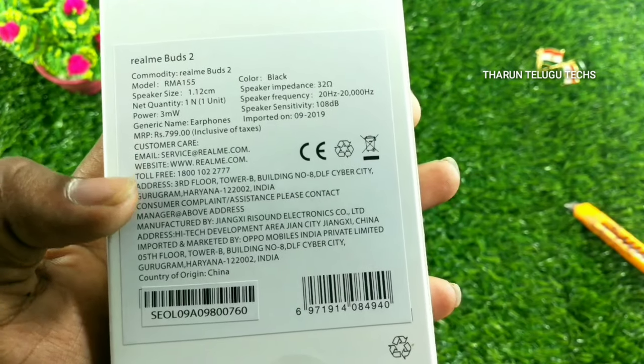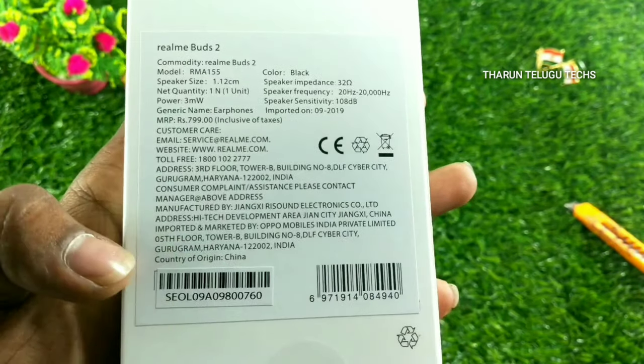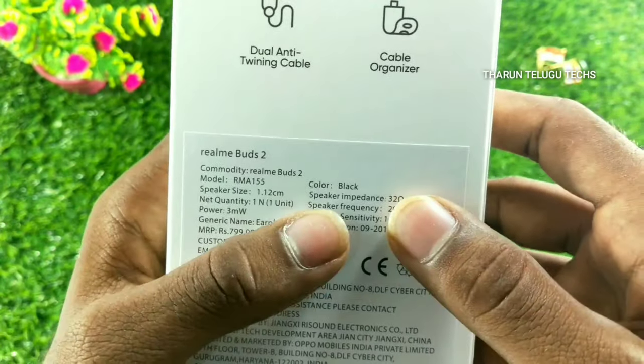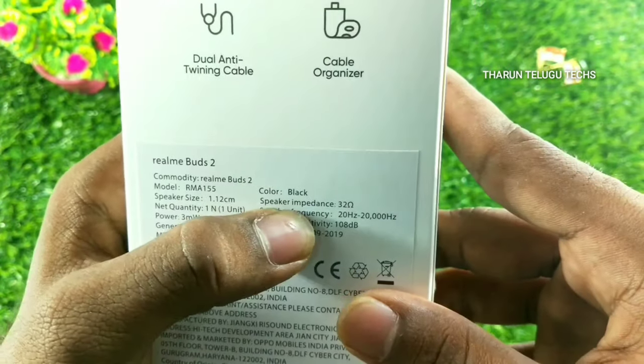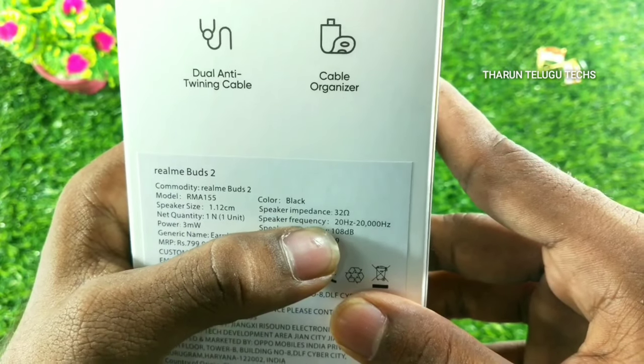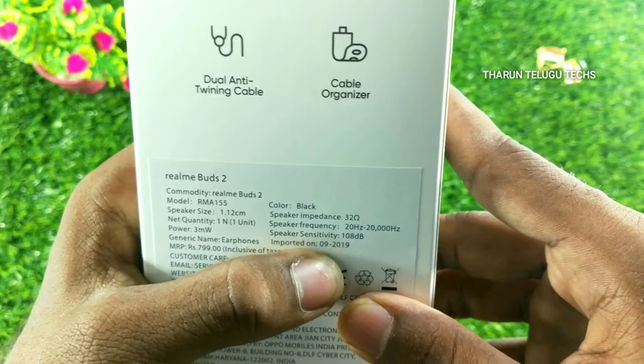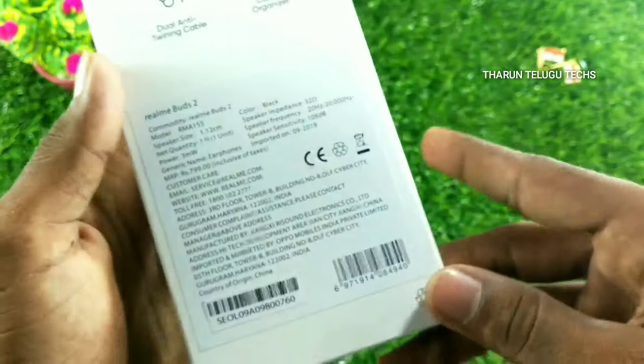Checking the price on the box — it is 80 rupees. The speaker impedance is 32 ohms. The speaker frequency range is 20Hz to 20,000Hz, and the speaker sensitivity is 10dB.